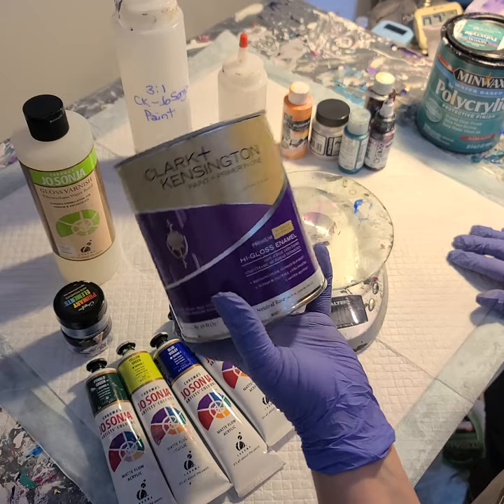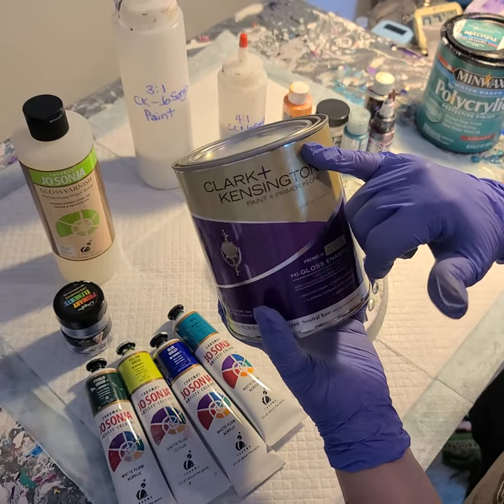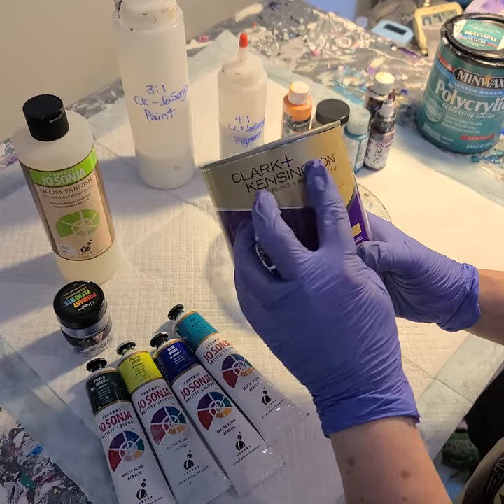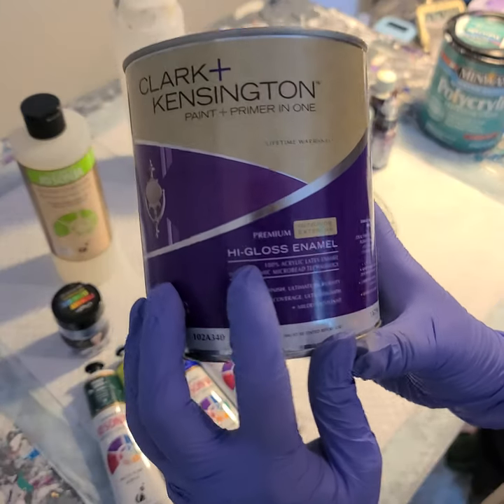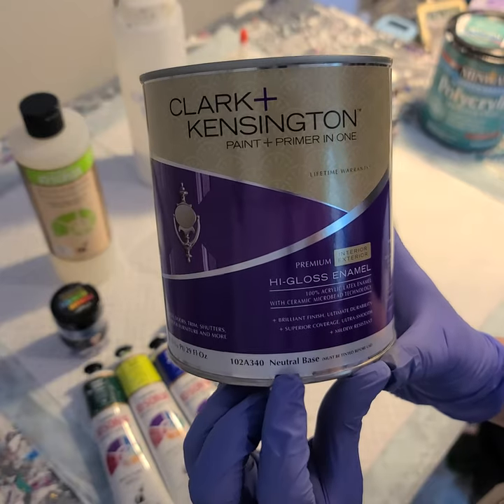The exact product I use for my pouring medium I get from Ace Hardware or Echo Hardware, depending on what part of the country you're in in the United States. It's the Clark Kensington Paint and Primer in One — the premium high gloss enamel, interior/exterior, in the neutral base.